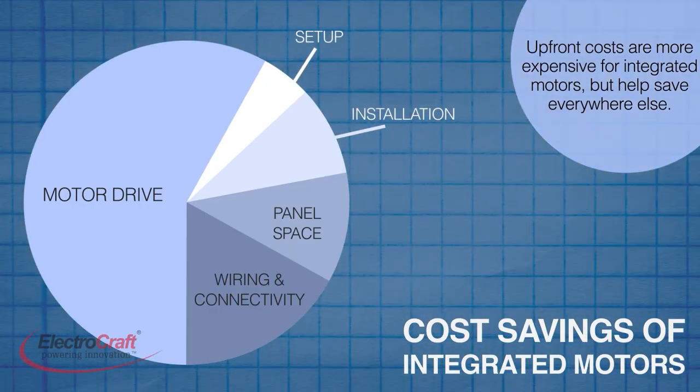In some designs, integrated motors can also eliminate external controllers such as PLCs. Such integrated systems can reduce the space needed for a machine by consolidating components, even eliminating enclosures in some cases.